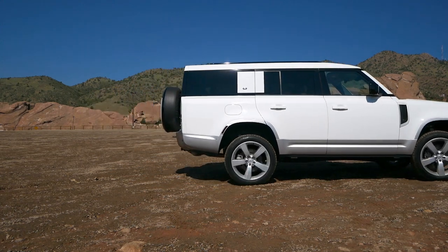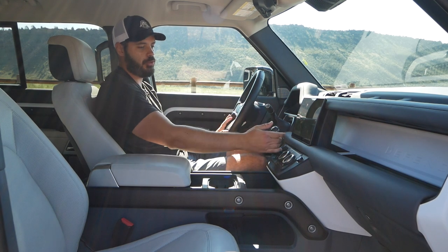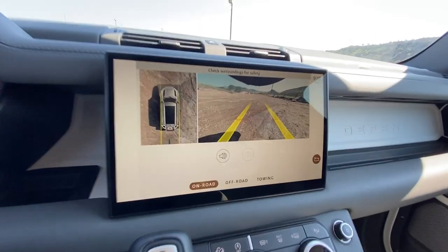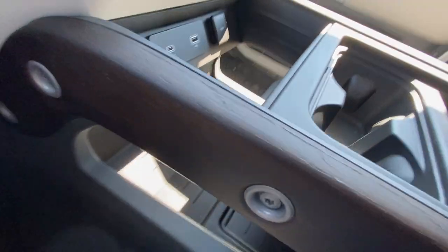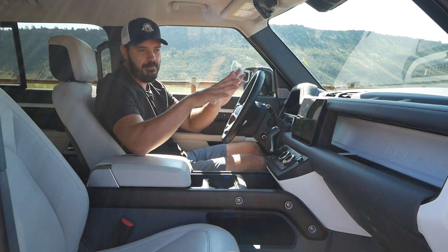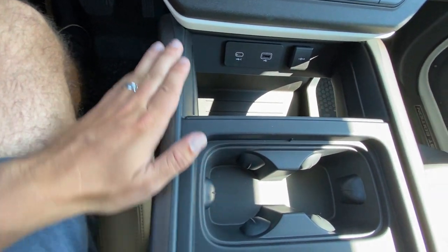The gear selector feels almost minivan-like being up here, but I don't mind — it looks cool and it's easy to just reach up and put it in reverse, getting backup camera with trajectory lines and a 360-degree view. Further down you have two USB slots — one regular USB and one USB-C — plus a 12-volt cigarette outlet. The sturdy industrial piece around the cup holders and wireless charger still shows the nuts and bolts, which I actually love — it keeps that industrial feel rather than hiding all the hardware like most modern interiors.